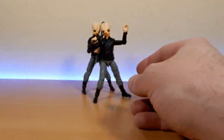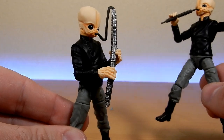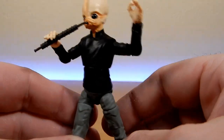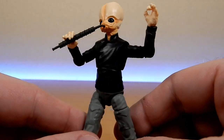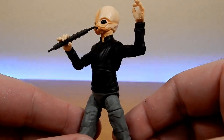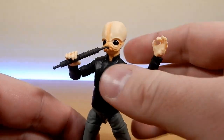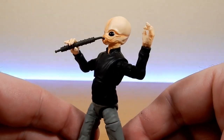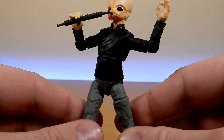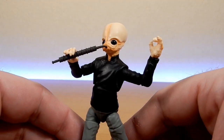These figures are really cool. The other Kloo Horn player is Tedn Dahai — T-E-D-N D-A-P-O-S-T-E-H-A-I — and he is playing the Fanfar, which is like a small wind instrument. He's holding his hands up, a little bit of jazz going on. The music is unfortunately known as Jizz music — whose idea that was, I'm not sure, but we'll go with it.